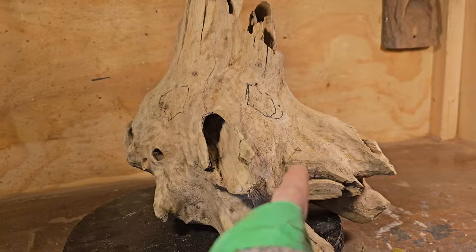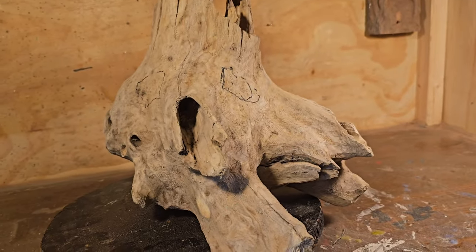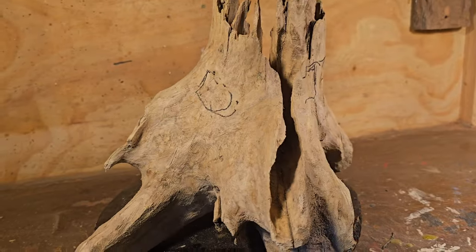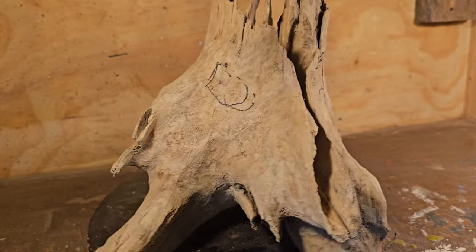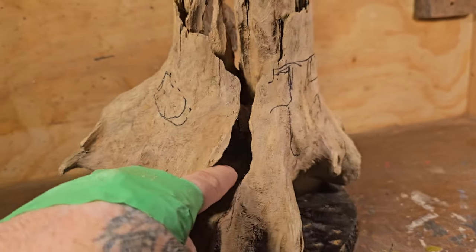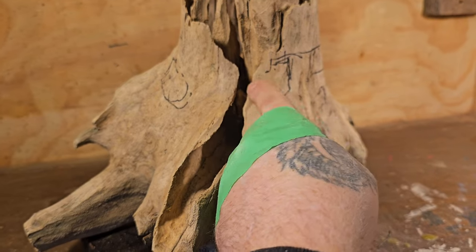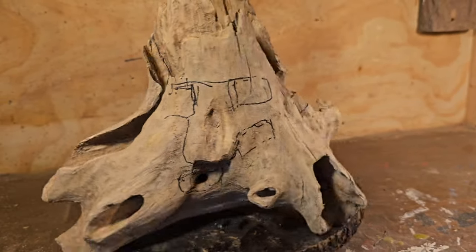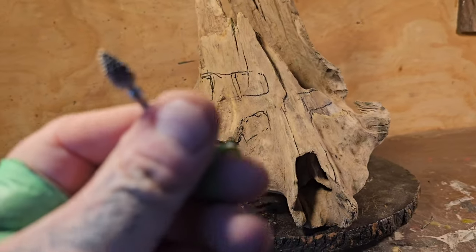We've still got tons more to do. You've got the thing there, then you'll have the thing there with that eye connecting these two pieces. But then you go over here and you're like, what's going on here? So then this eye will act like there's a thing here and then this will be cut right out, and they'll all connect — it's kind of like connecting the dots.